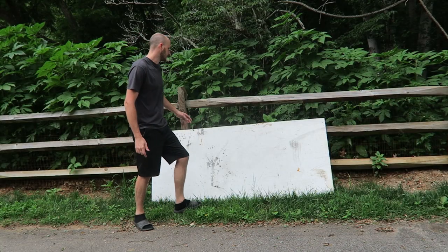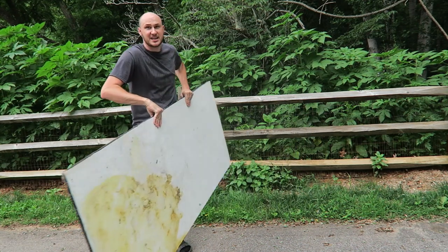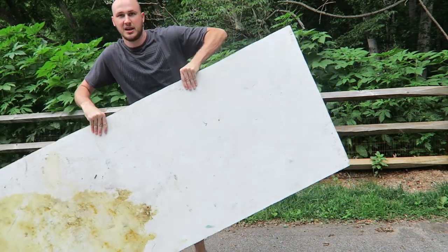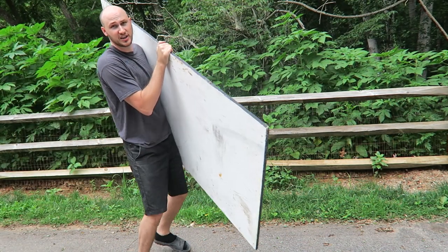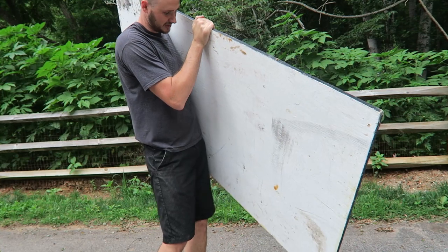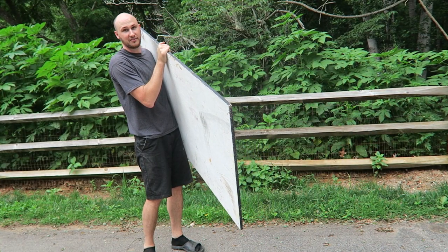How would you normally pick up this piece of wood? Just grab it like this and carry it — it's very uncomfortable, it slips away. Maybe you can even grab it like this and carry it, walk around. Super uncomfortable, it's all over my body, just grinding on me. It does not feel good.